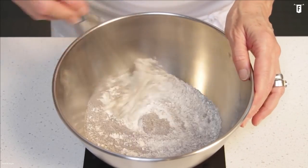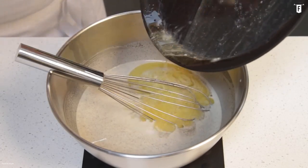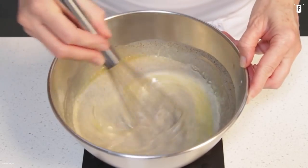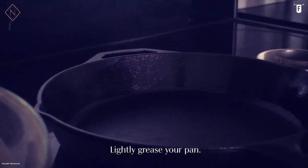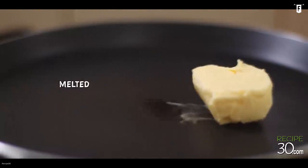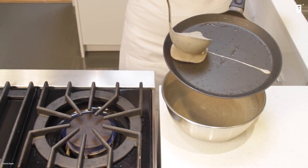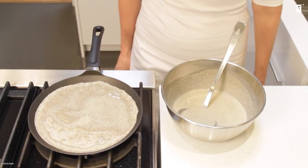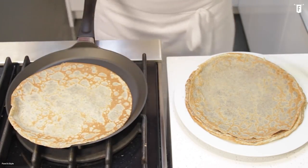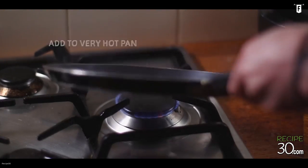In a bowl, mix the all-purpose and buckwheat flour together with the salt. Add the milk, 2 tablespoons of butter, and 2 eggs. Whisk it until the mixture turns smooth. Cover the batter with plastic wrap and refrigerate it for 4 to 8 hours. On your stove, heat the skillet to medium heat, adding 1½ teaspoon of melted butter and spreading it over the skillet's surface. Pour ¼ cup of the batter on the skillet, spreading it evenly so that it'll be thin and even. Cook it for 1 minute and carefully flip it over, cooking the other side for 20 seconds. Repeat the process until you finish cooking all of the batter.